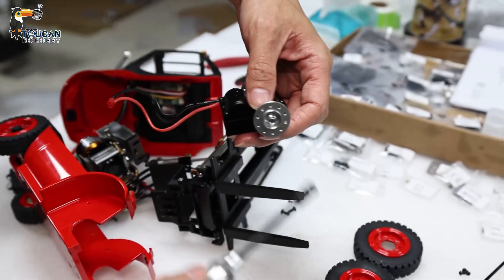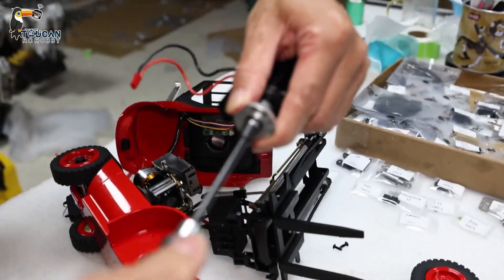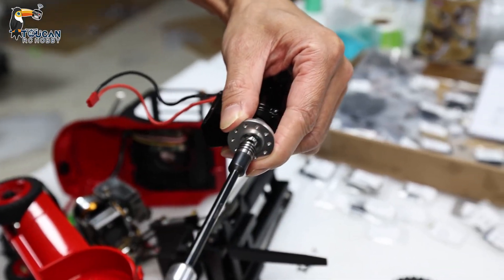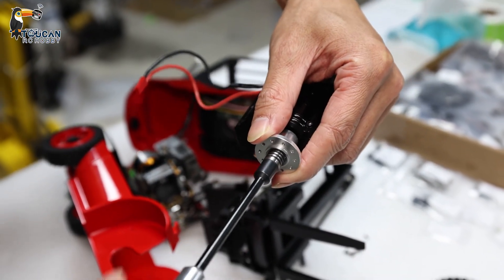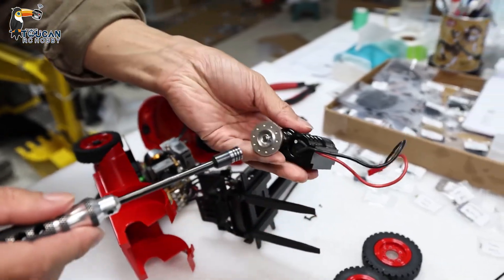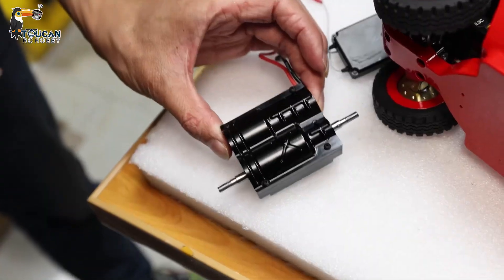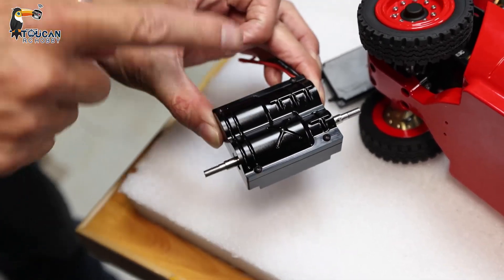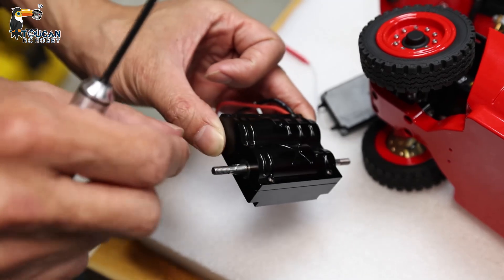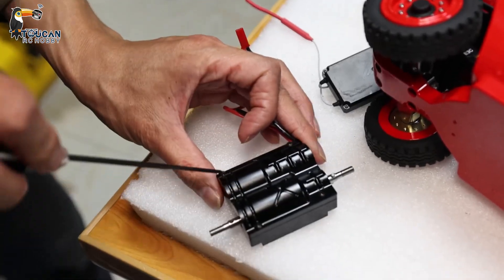This half secure plate can be removed. This big screw — take out this nut, remove it. Now only the gearbox alone is remaining.